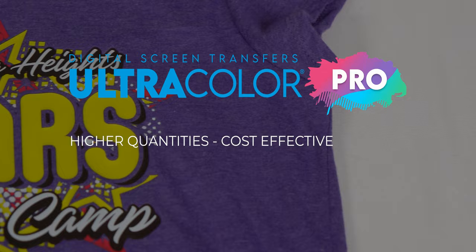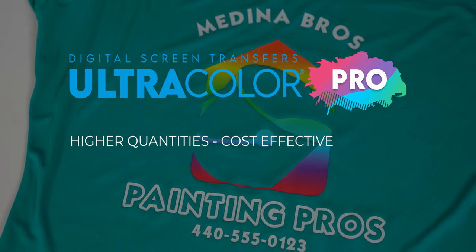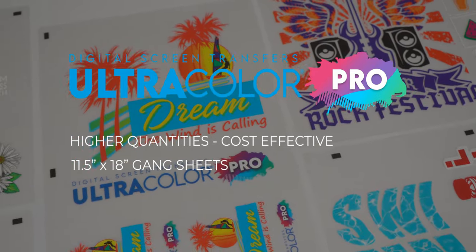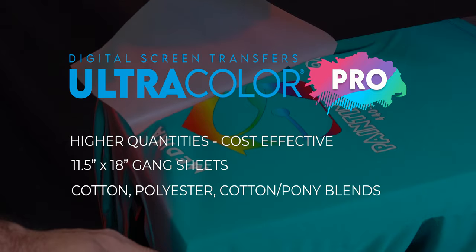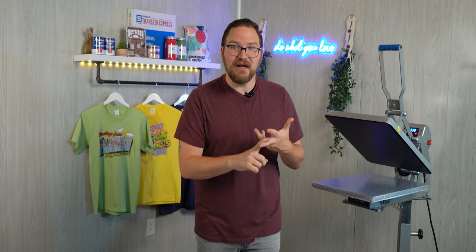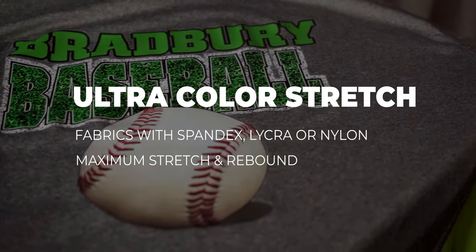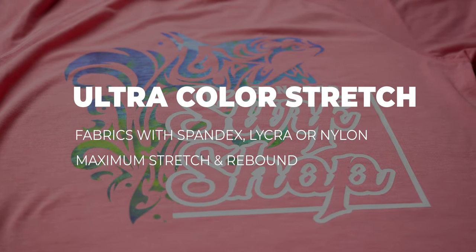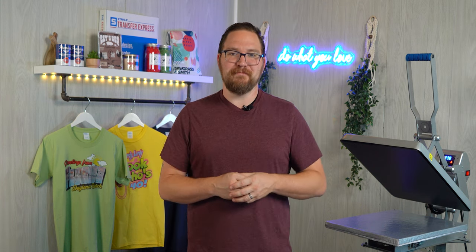For larger jobs, Ultra Color Pro is going to be the best option at higher quantities — it's much more cost effective with those price breaks, which means more profit in your pocket. It's only available in 11.5 by 18 inch gang sheets, so you can fill up that entire sheet with as much artwork as you can. It works great on any color shirt made of cotton, polyester, or blended fabrics. For printing on any material with spandex, lycra, or nylon, Ultra Color Stretch is your best bet — built for maximum stretch and rebound with a water-based adhesive.